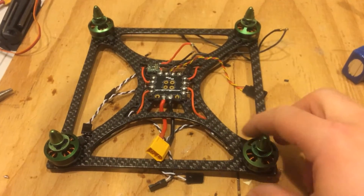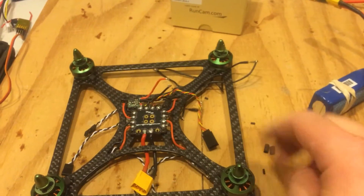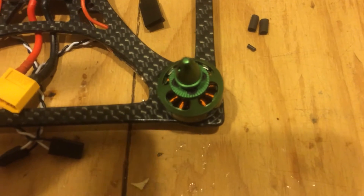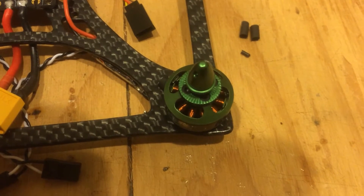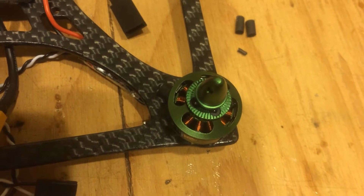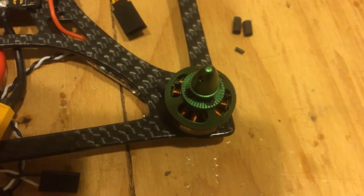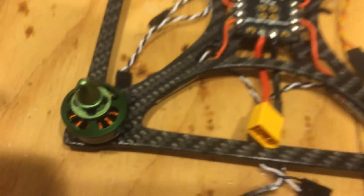On to the motors. I've got Multistar Elite 2204, 2300 kV motors here. When they spin up, they are silent. The windings are tight and clean — nothing like the mess of the Emax motors. Those are just messy. These are tight and clean and nice. Hopefully you guys can see that.